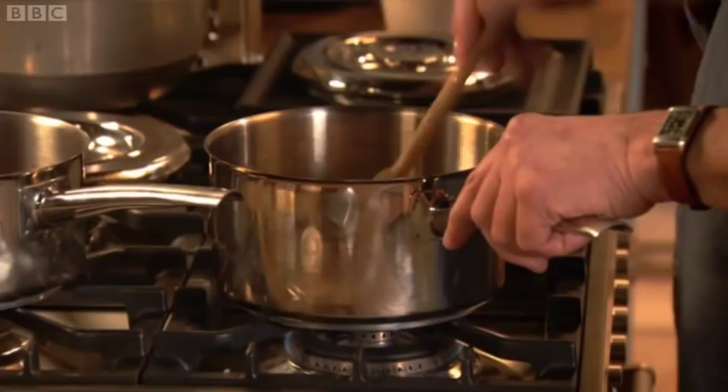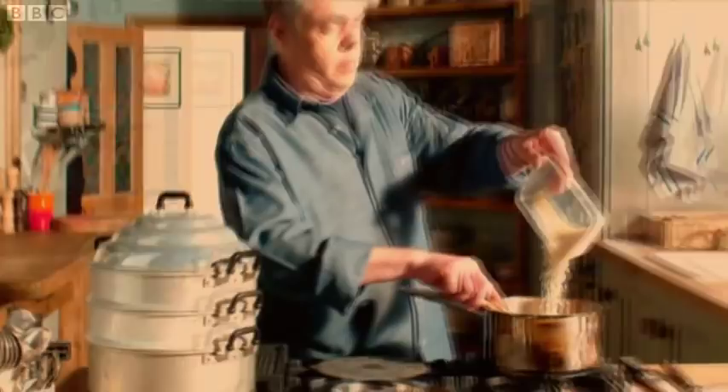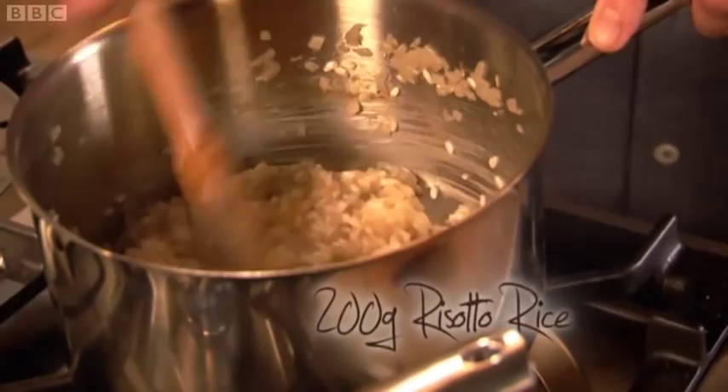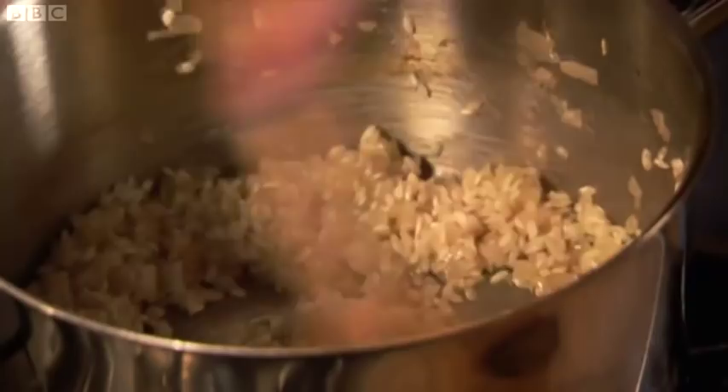When the alcohol has almost evaporated, add the rice. Most supermarkets stock rice for risotto and 200 grams here should amply feed a hungry couple. Keep the heat on low while we get those grains of rice coated with the butter.